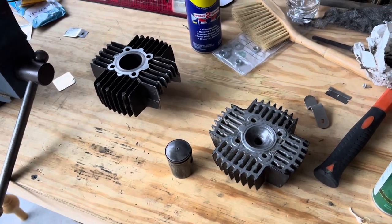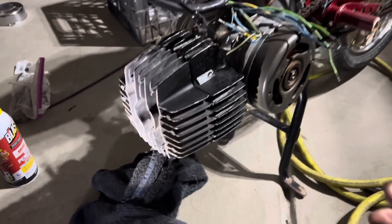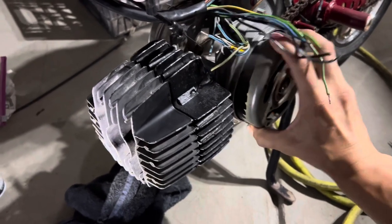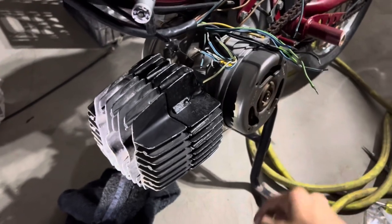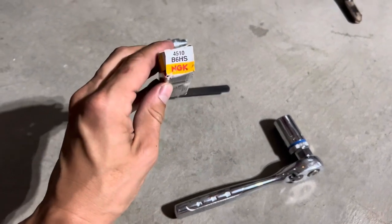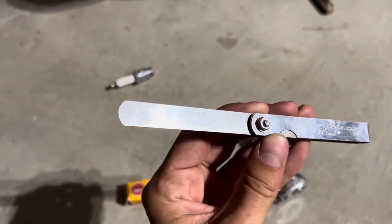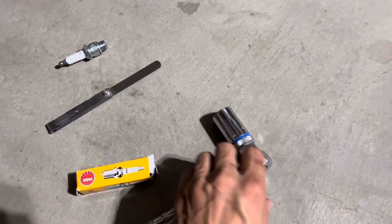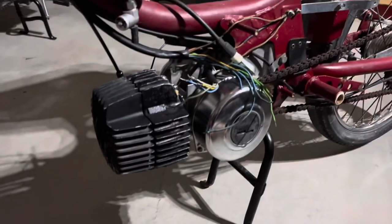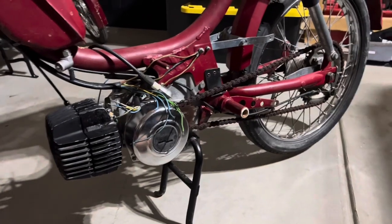Got the cylinder, piston, and head put on, unseized the crankshaft, and oiled everything up — this thing is ready to go. For the spark plug I'm going to be using an original NGK B6HS gapped to 0.016 inches or 0.4 millimeters, using a 13/16 spark plug socket. Once that's installed I just need to get the wire terminal put on as well as the intake, carb, and exhaust, and then we should be able to fire it right up.